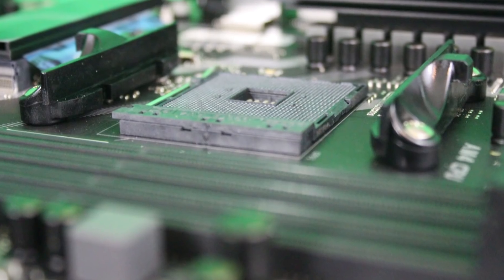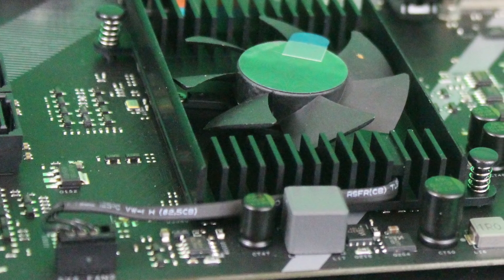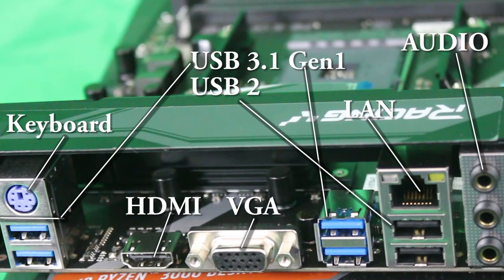A lack of fan headers is noticeable though, and there's no dedicated pump header. There is only a single CPU fan connector and a single system fan connector. Technically there is a second system fan connector, but that's taken up by the Southbridge fan, so it's not really available.